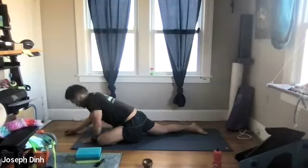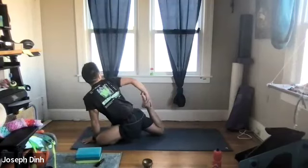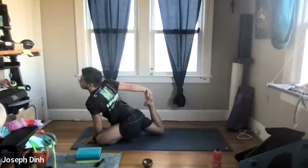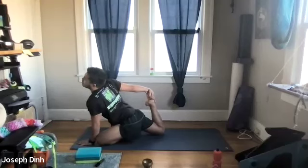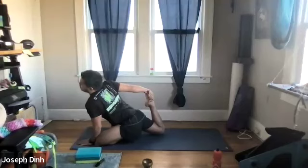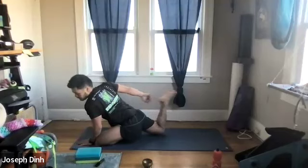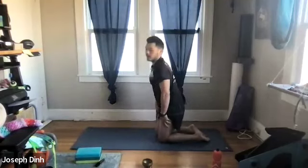Plant both palms on the mat, and keeping the right one where it is, reach back behind you with the left arm, feeling the left quad. Stay for two breaths — breathe in, then exhale, pulling in a little bit more with the left arm. One more breath in through the nose, and out through the mouth.